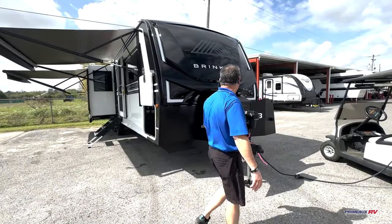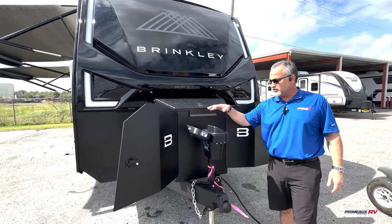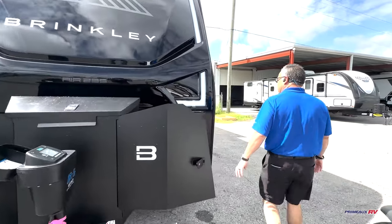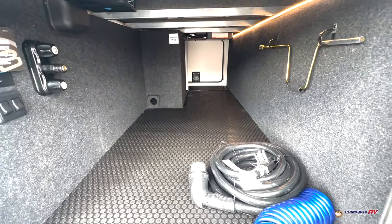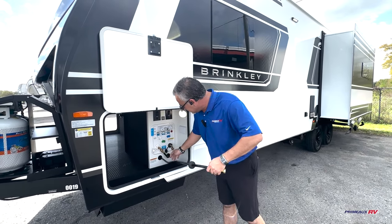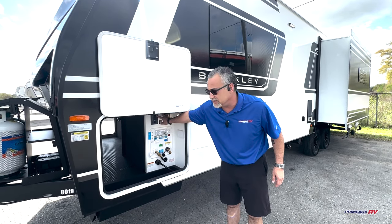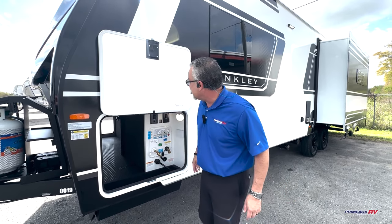We've got a lot of things to talk about today. On this camper you've got the auto leveling system — one-touch automatic leveling on a travel trailer, so nice and featured like you normally would see on a fifth wheel. You've got a great big pass-through storage up front here. Comes with a 65-foot retractable hose cord on this side. You've also got brass fittings in here, electric dump valves like you see on a lot of your high-end motorhomes, and you've got hot and cold shower on both sides — I'll show you on the other side when we get over there.